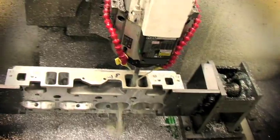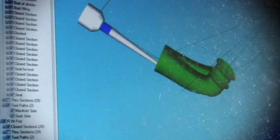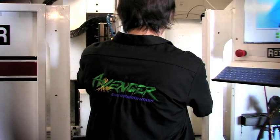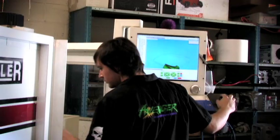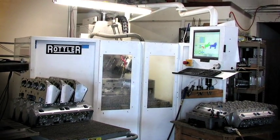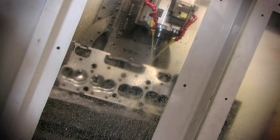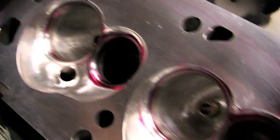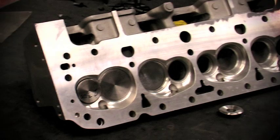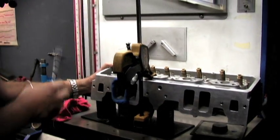This is called a tool path, meaning the CNC machine is instructed to move the porting bit through a given area at a given speed. During the actual CNC porting process, Avenger loads a cylinder head into the CNC machine and it runs through the entire cylinder head, porting and machining the intake and exhaust port, bowl areas, combustion chamber, and teardropping the valve guides. Finally, Avenger double-checks the CNC head against the ported original. Once the test head passes Avenger's inspection and the SuperFlow flowbench numbers, final mass production can begin.